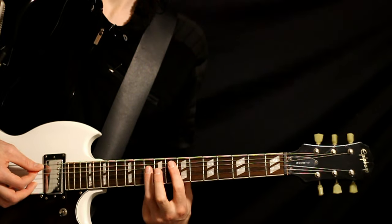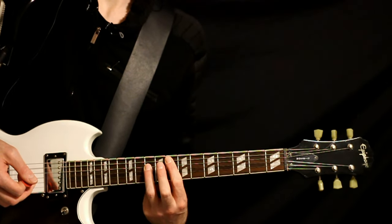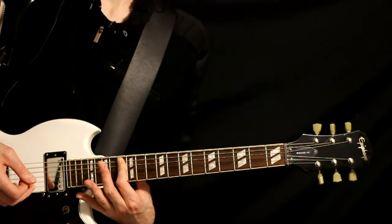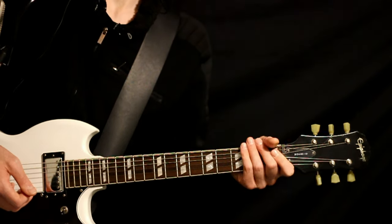We go 8 on the A, 10 on the D, and we want to slide that up to 10 and 12, and then back down to the 8 and 10. Then we zoom up to just 13s on the A and D.